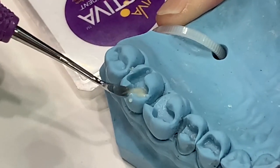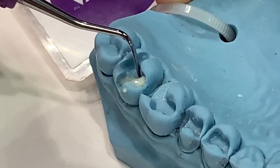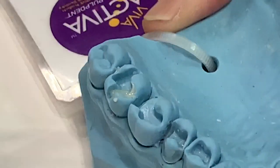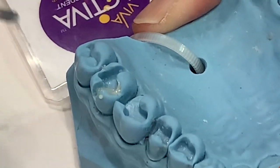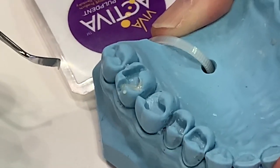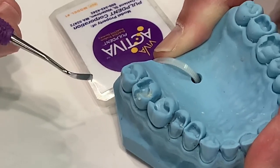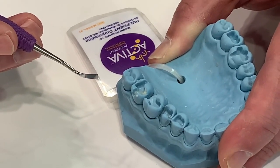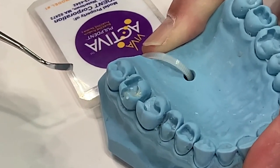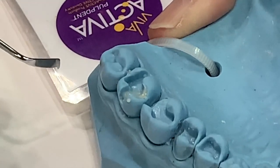It moves because it wants to follow the instrument. So whatever the clinician is trying to do — forming a good contact in a nice matrix — you can paint right to the contact area or to the floor of the preparation, up to the axial walls, with complete control without creating air bubbles. Air bubbles are not your friend as a clinician, and certainly not ours as a manufacturer.